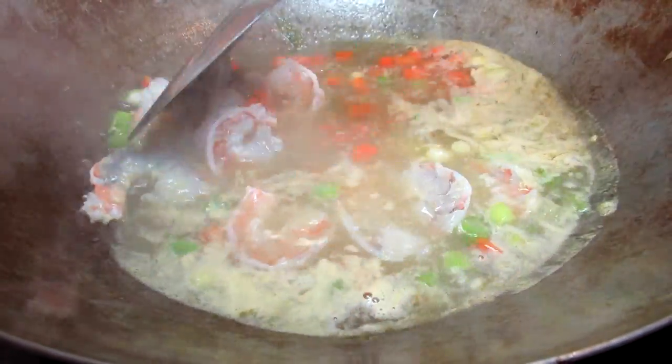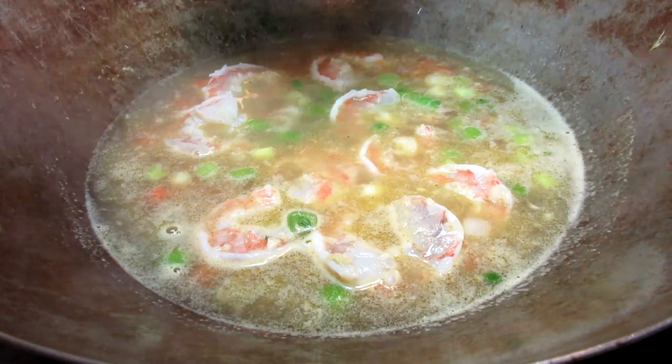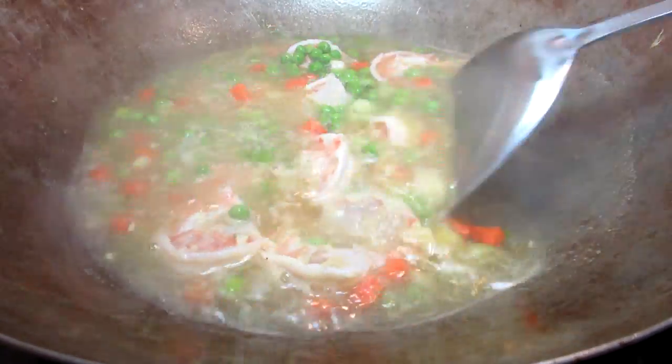In goes the shrimp. Spreading the shrimp out in the wok — you're gonna see it turning pink. We are just minutes away from eating. Next are the peas, and you know I love my peas. Giving that a good stir around the wok and bringing up to a boil.